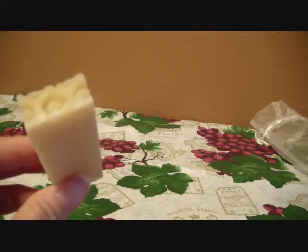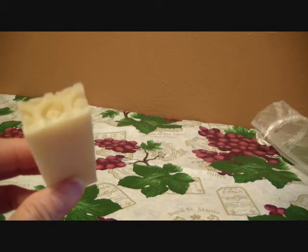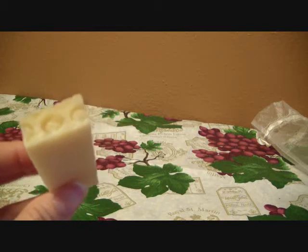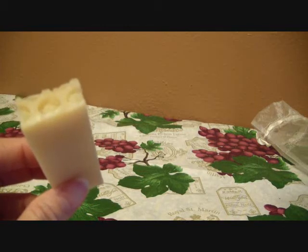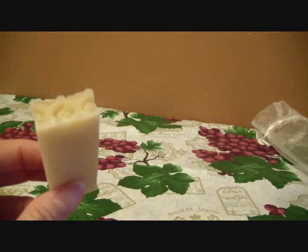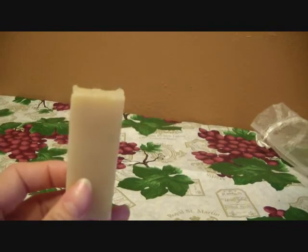I want to thank you again, Sarah and Chad, for sending out these products for review. They smell amazing. I love the scrub and the body butters — I will be purchasing some of that for them. My mom would definitely love that; she is a lotion fanatic. Thank you guys for watching and I will talk to you soon. Bye!